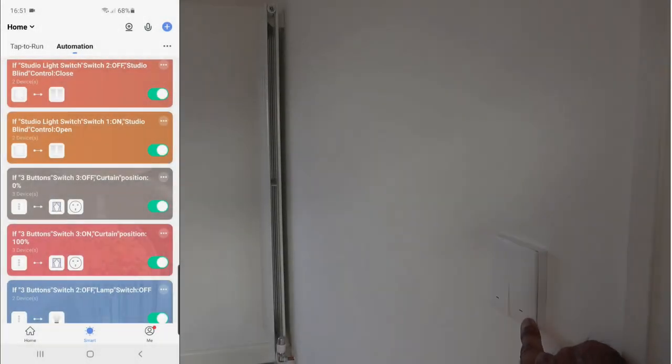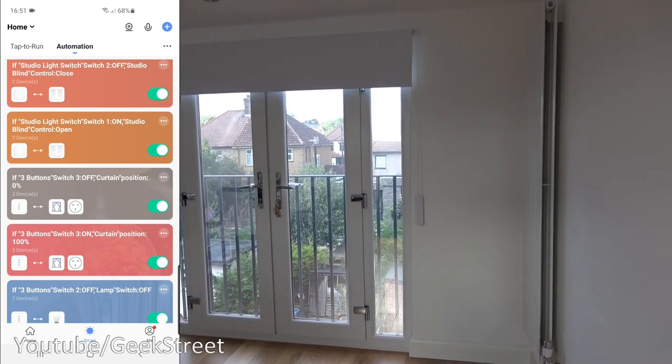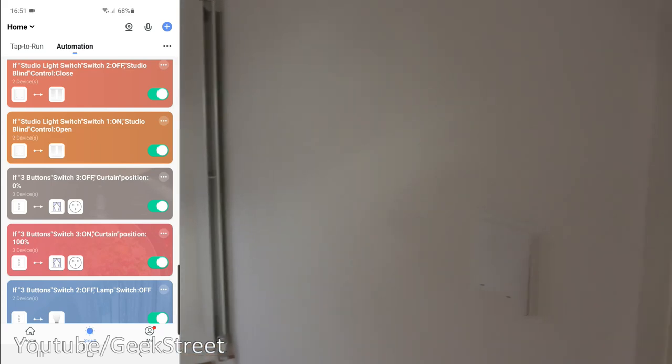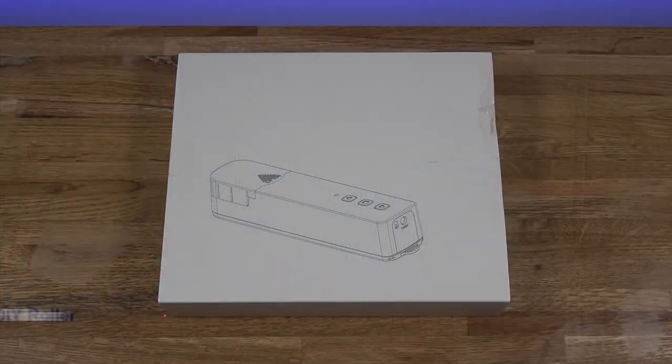Now if I press the button — how cool is that — controlling your blind from your wall switch. Now while it's in mid flow if I press it again: excellent functionality, and all working via smart scenes. Hi guys, today we're unboxing and setting up a blind engine.